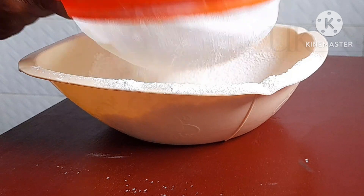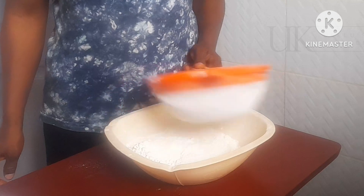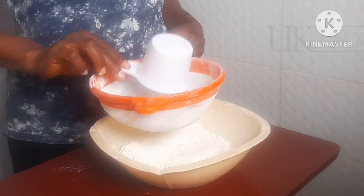If you are returning, thanks for coming back. Don't forget to like, comment and share. To that I will add 100 ml of white sugar and sieve to remove any particles.